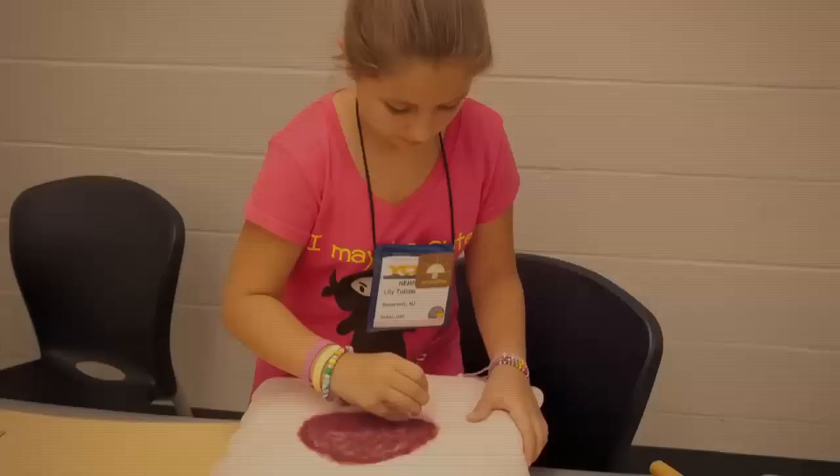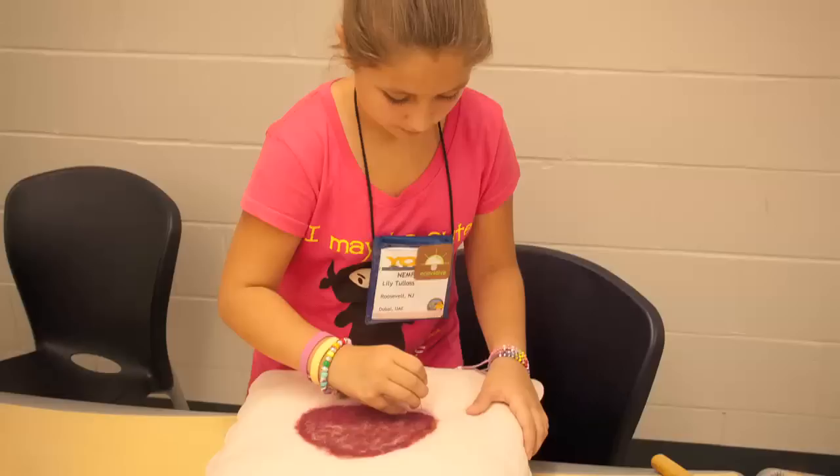We are making a felted mushroom pillow. This is an Amanita. We had a chanterelle, which is the orange one, and a bolete, which my granddaughter's doing.